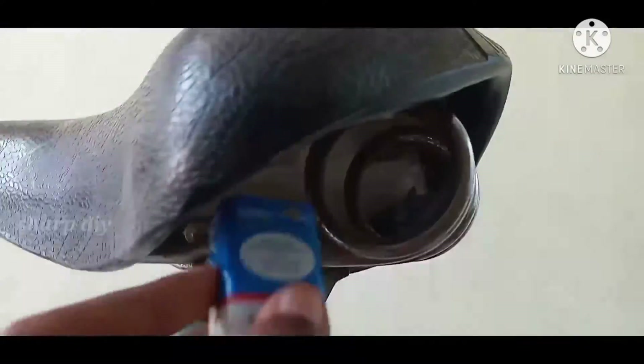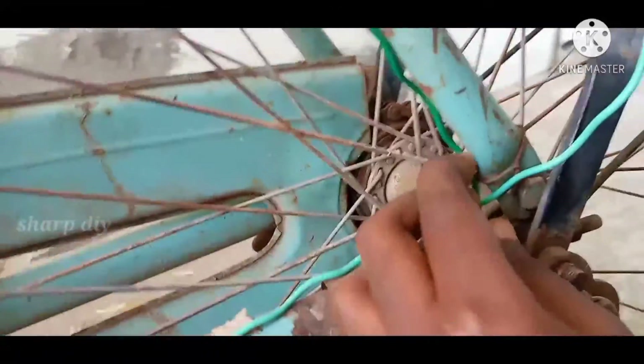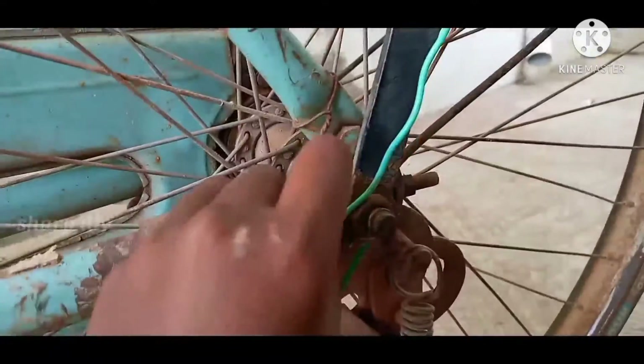Now we are going to fix this battery. I am going to fix this battery seat. I am going to fix this battery seat. It is cool. I can fix this battery. I am going to fix it on the proper battery.